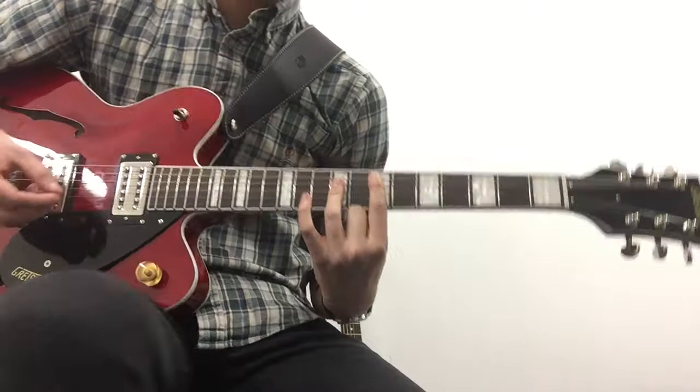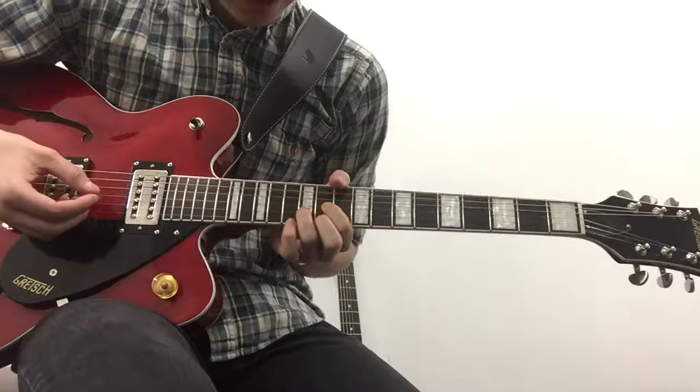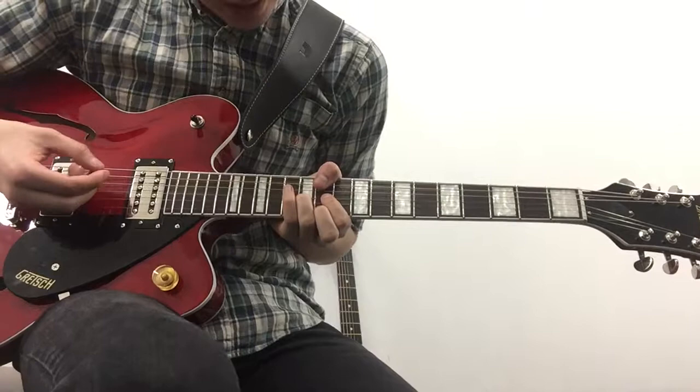And then after that we're going to do this D shape up here on the same strings, but instead of doing it up here we're going to shift all the way down. We're going to put our ring finger on the twelfth fret, putting two fingers either side a fret up as if we were doing a D. Make sure all the other strings are muted so we only get this sound.